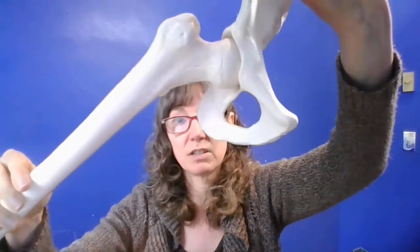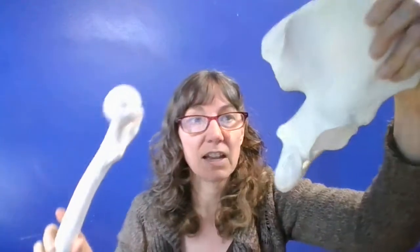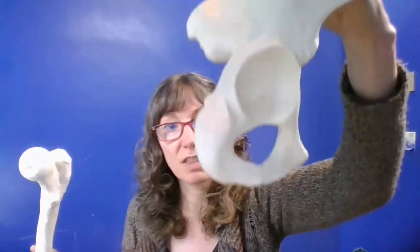Coxofemoral joint — much more deep, much more stable. And it has this cool feature: there's a ligament that comes out and attaches deep in the socket. So it's not only deeper and more solid and stable, it actually has a ligament that holds it in there tight. It's a pretty concrete, solid, stable joint.